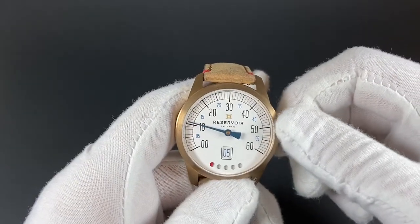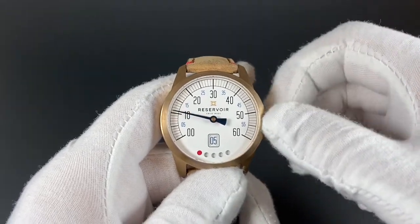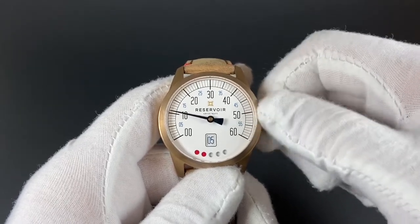Also, this watch is hand-wind capable. I'll wind it here to show you how that power reserve indicator functions down at the bottom of the dial. As you wind, you'll notice those dots fill up.